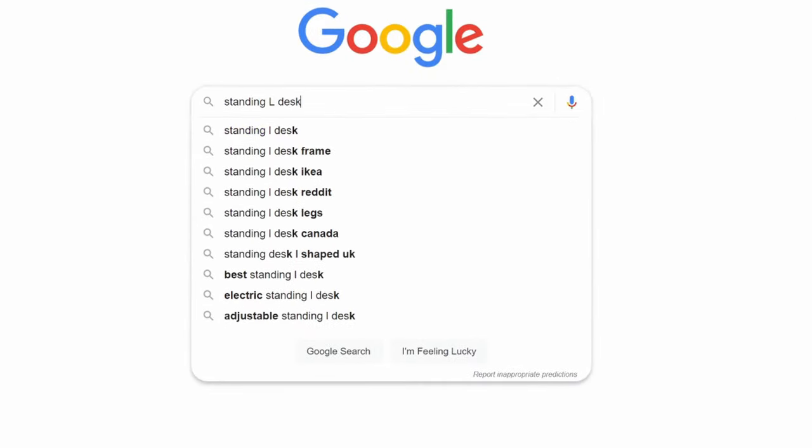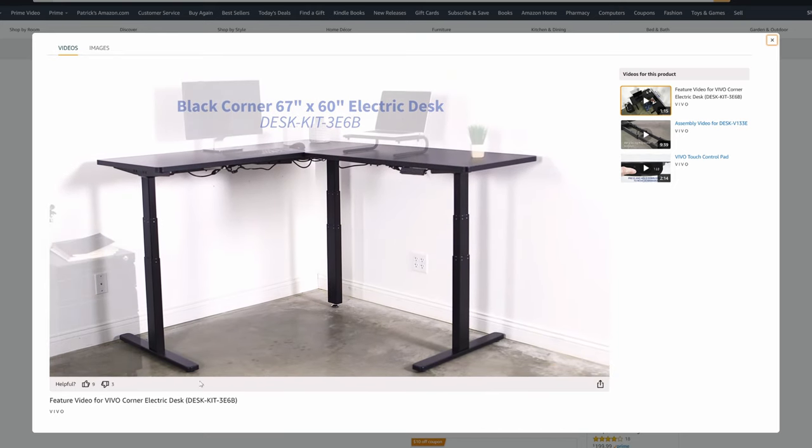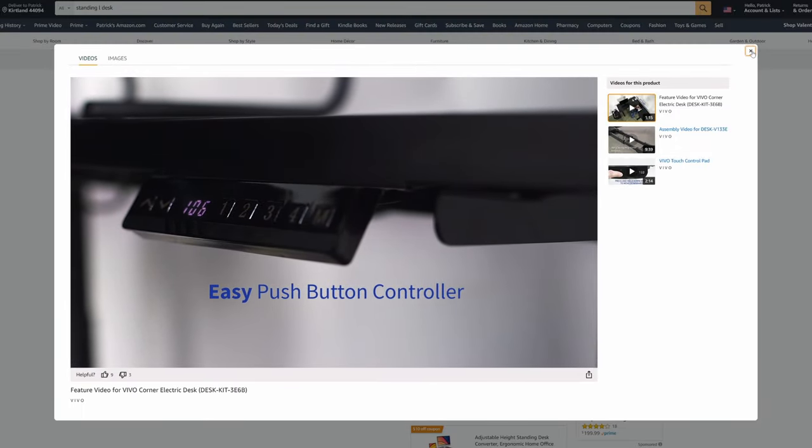Looking at standing L desks, I came to similar conclusions. This one from Vivo is solid, but doesn't have the outlets on the desktop, and the main complaint in the comments is that it was a pain in the ass to build. Also it looks like it only comes in a black top, so you have a little less options there. For a similar price as the Brodin, I'm going to have to go with the Brodin again.